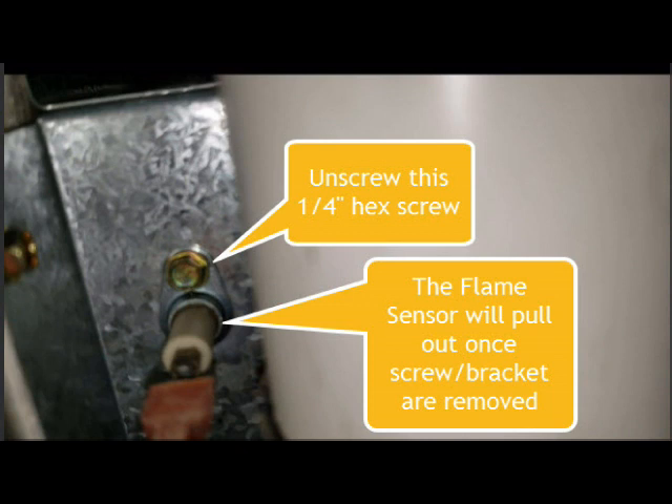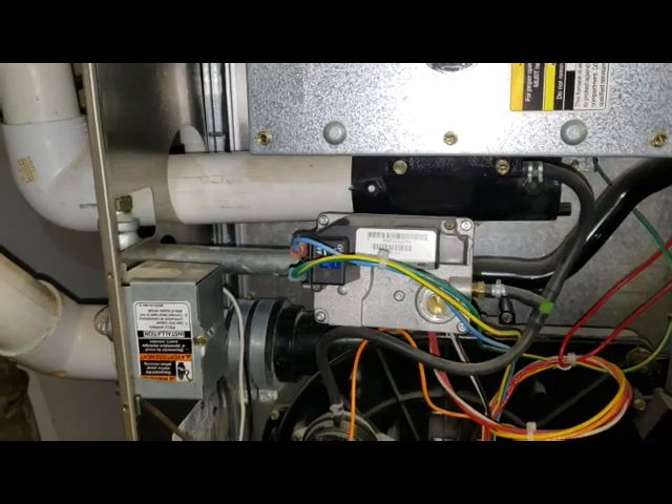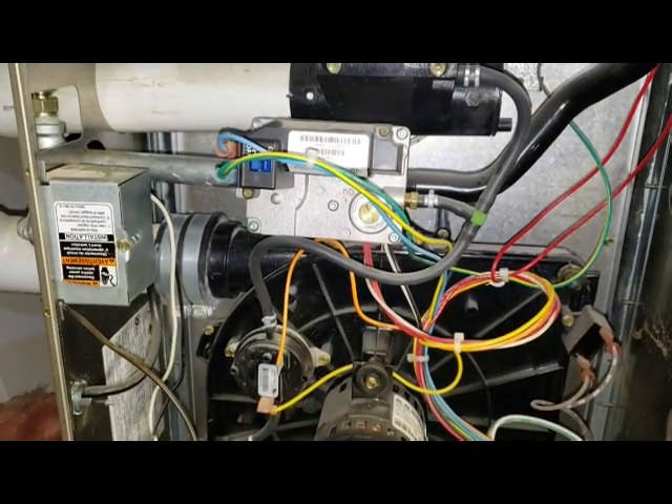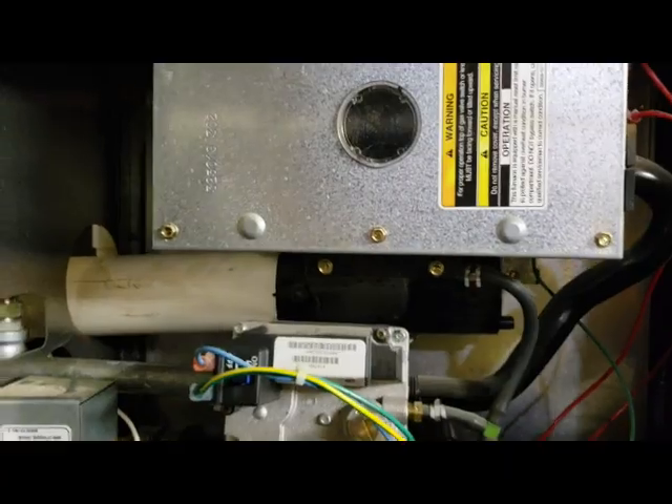My newly cleaned flame sensor is back in place — that was a bear trying to screw it back in there. You can see it's really back up in there. By the way, I had turned off the furnace — you never want to do this when it's on. Turn off the breaker and I turned off the gas too, just in case. Now I'm gonna turn it on. I'm turning the gas back on and switching it on — the furnace is making noise.